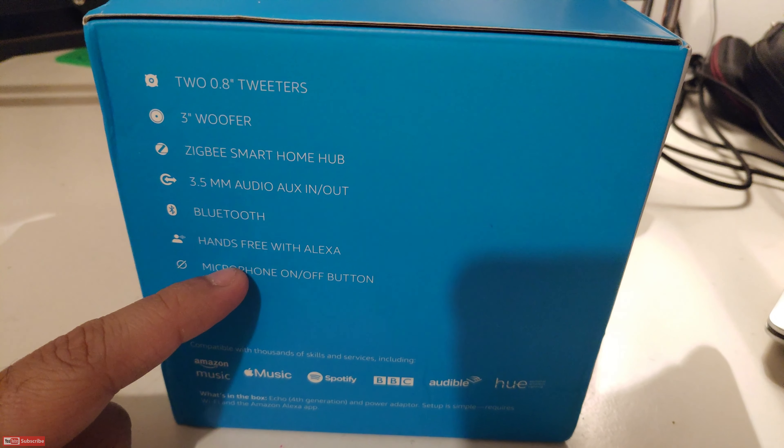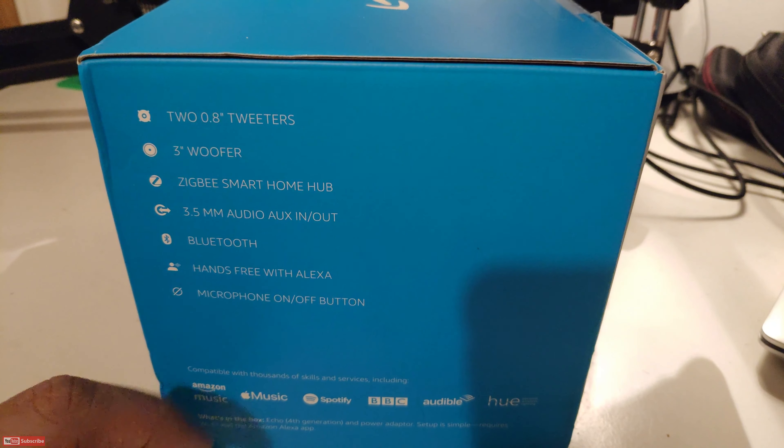Hey, what's up guys, it's Vanit and you're watching My Next Best. In this video we'll be doing the unboxing and we'll take a look at the Amazon Echo 4th Generation Bluetooth speaker.